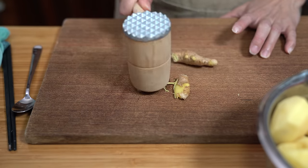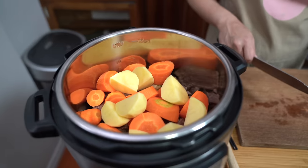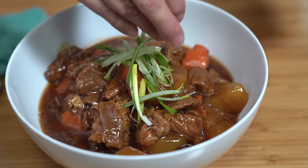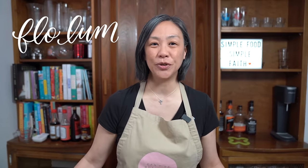This Chinese beef stew will definitely warm your stomach and help save you money. Super tender beef along with some yummy vegetables cooked in a flavorful broth — now this is comfort food. Hey everyone, I'm Flo. Dude is behind the camera and we're all about simple food, simple faith.